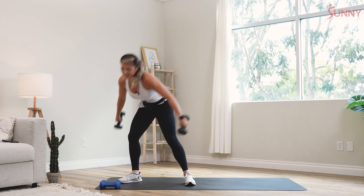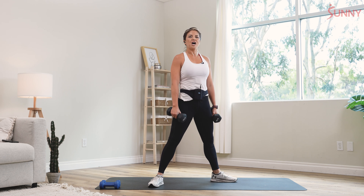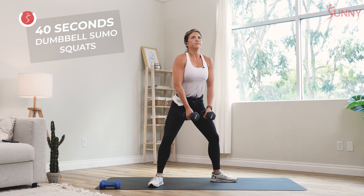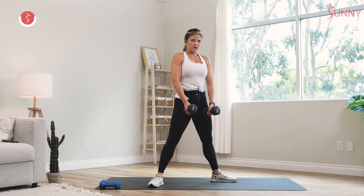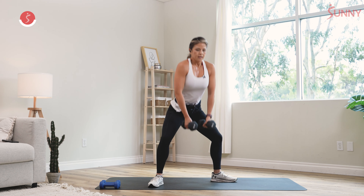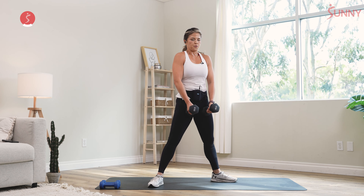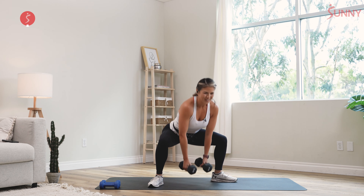Shake it out. Sumo squats — let's work those inner thighs. Wider stance, pigeon-toed, and we're going to drop it down. Hold for about a second, come up and squeeze. Slow movements, strength. When you're doing stuff like this, I want you to take a minute to think about where you're going, who you're becoming with each rep. You get more results when you think about that person you're becoming each and every day.